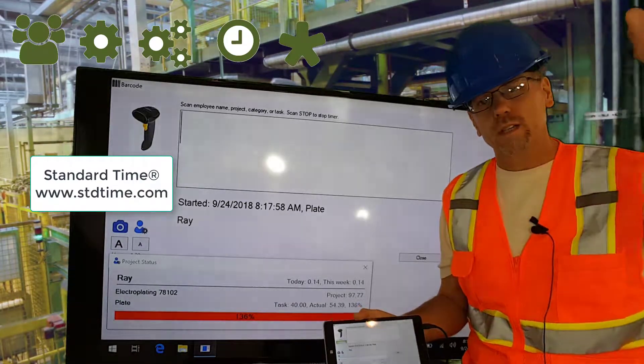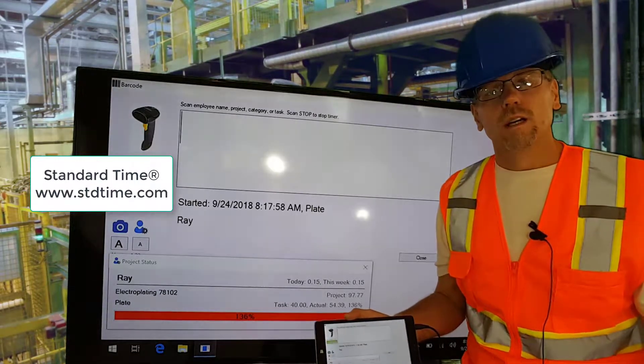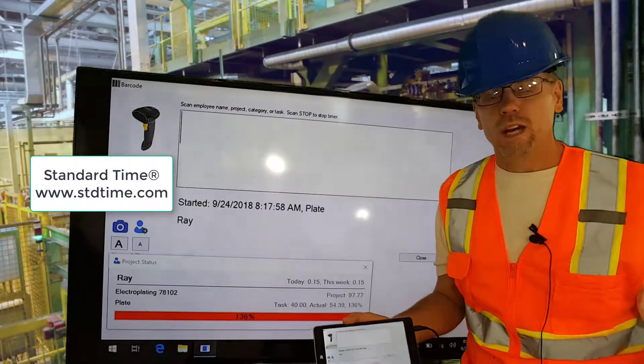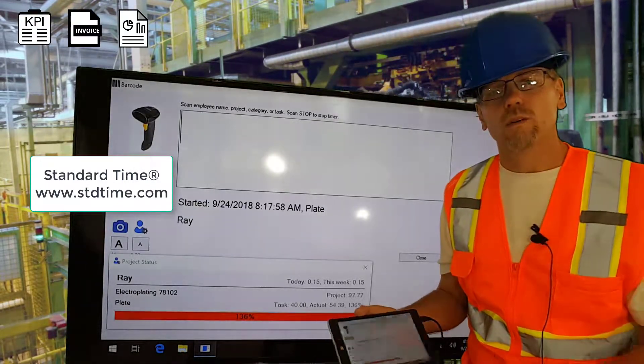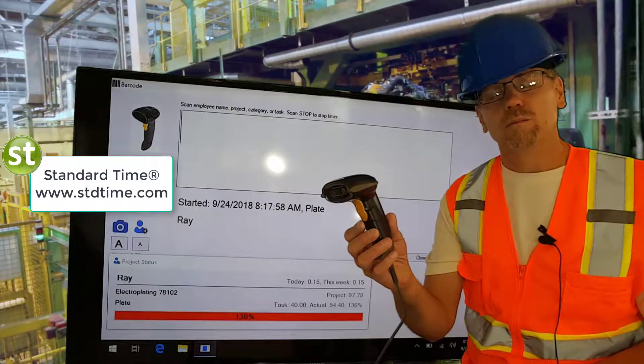All that information goes into a shared database or computer that owners, managers, executives can use for KPIs, invoicing, reporting, anything you want to use the information for. It's very simple and all collected with a simple barcode scanner.